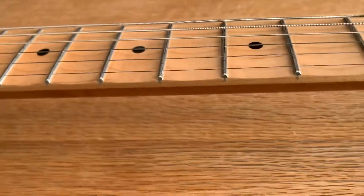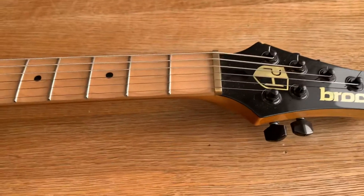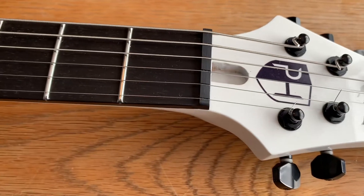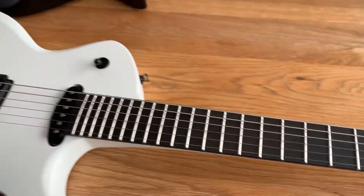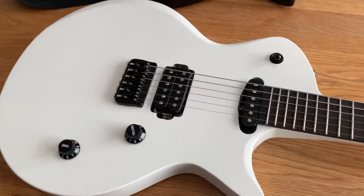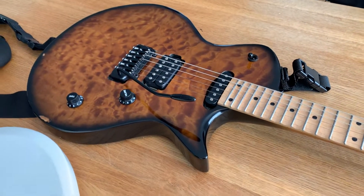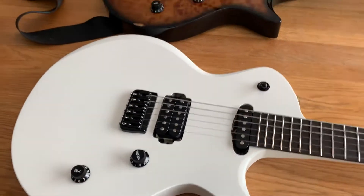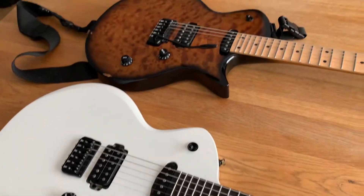These are just made so well. The custom has a brass nut and the standard has a tusk nut. Another difference you can't see is that the standard has a set neck and the custom has a neck through — just two different construction methods, maybe a little different sounding but no big deal.